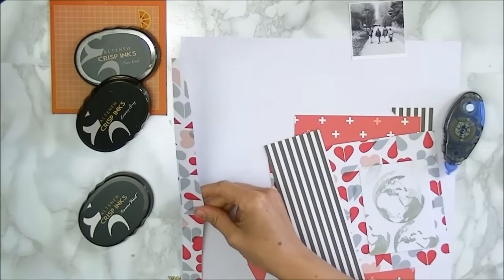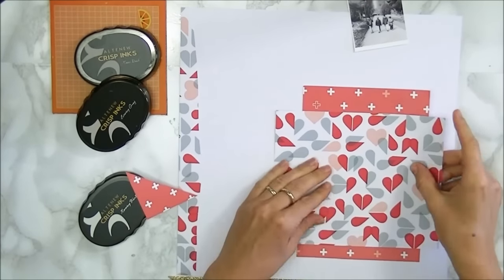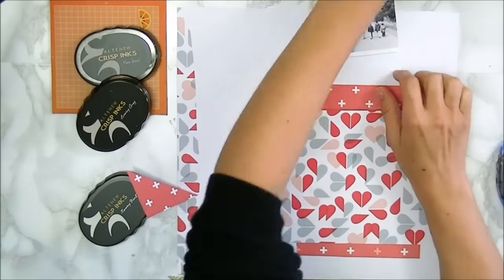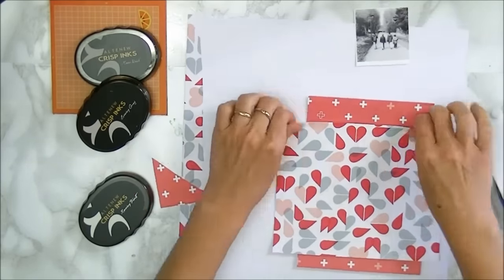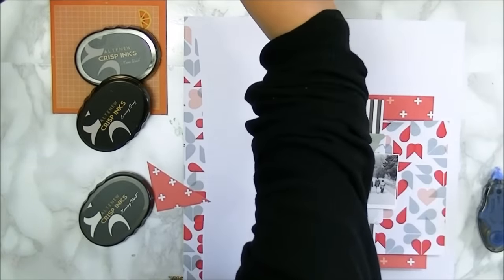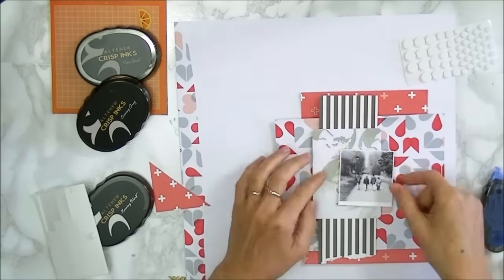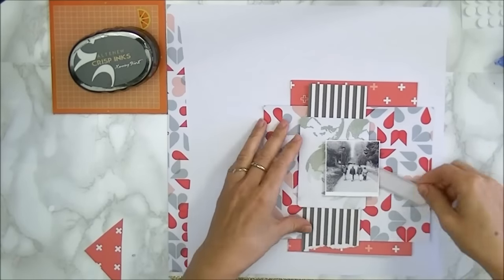Now that I've got all my base elements placed out, I'm just going to glue them all down and then work from that. Here I'm adding a bit of glue to the bottom. I do want to create a little bit of dimension, so I'm adding a couple of foam dots beneath the paper just to make the sides pop off. I'm also going over the edges with my fingers slightly to curl them up a little bit. I like using foam dots instead of glue — it makes everything pop off the page. Don't be afraid to add dimension; you can still easily add the pages into page protectors.